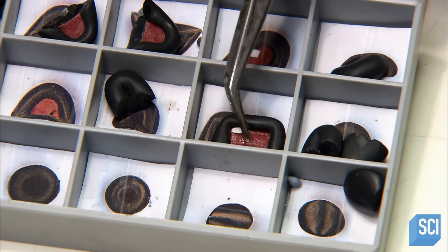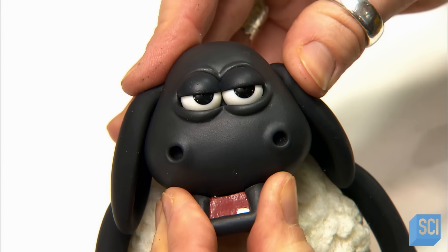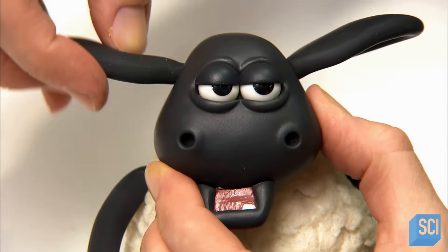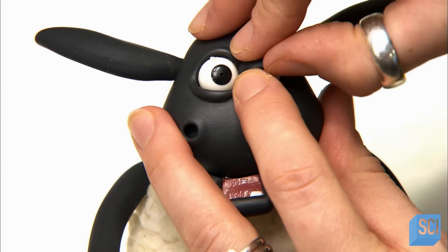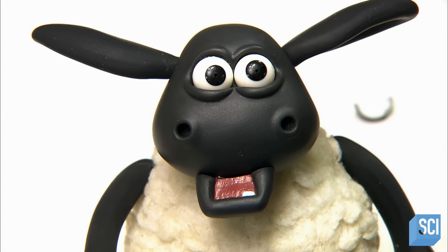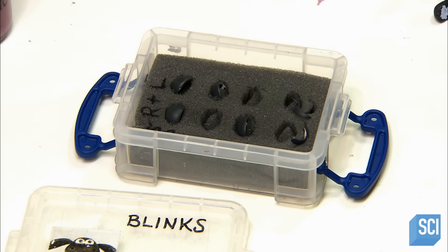Timmy and his friends' faces can express a wide range of emotions, thanks to interchangeable mouths, flexible ears and blinks, and an assortment of exchangeable eyelids conveying expressions from wide-eyed to cock-eyed. These facial features attach either magnetically or with tacky wax, a flexible quick-release glue.